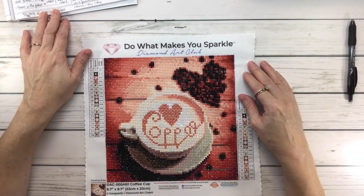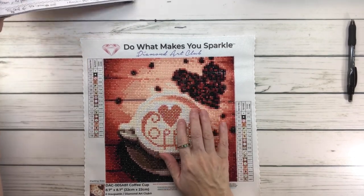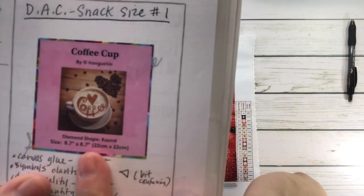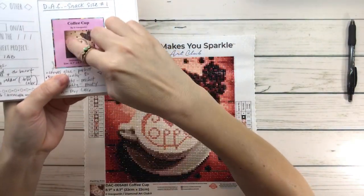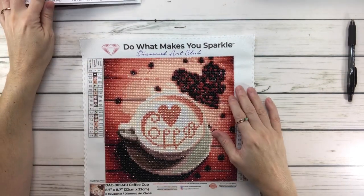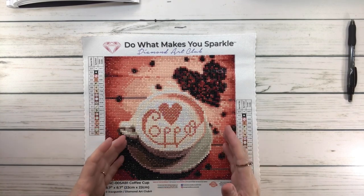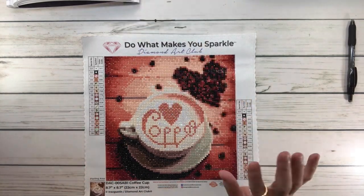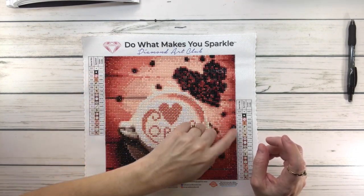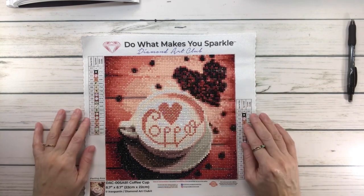One thing to note: when you look at the picture, it's very brown, but when you do the painting it comes out more in the reddish zones. I don't mind, but it's really not the true color that you see in the picture. That was the only downside. The painting features coffee beans and a beautiful heart in different colors, which I like.